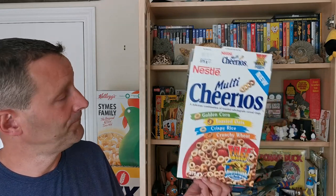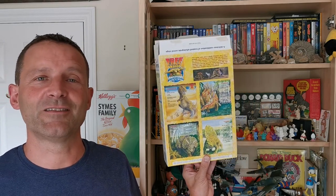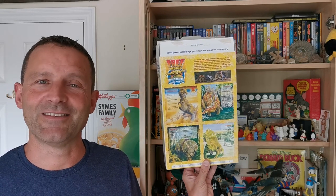Hi breakfast cereal eaters and welcome to another edition of What's in the Box. So what have we got this time? This is from 1999 and it's Nestle's Multi Cheerios Glow-in-the-Dark Dinosaurs. Let's take a look.